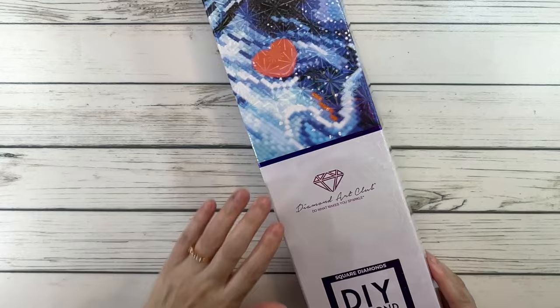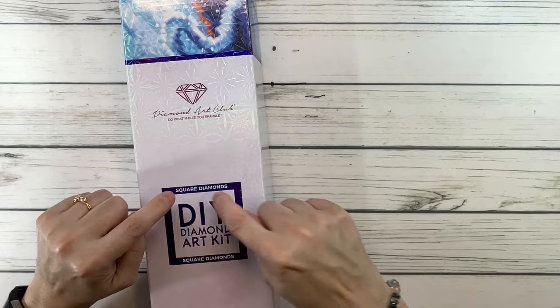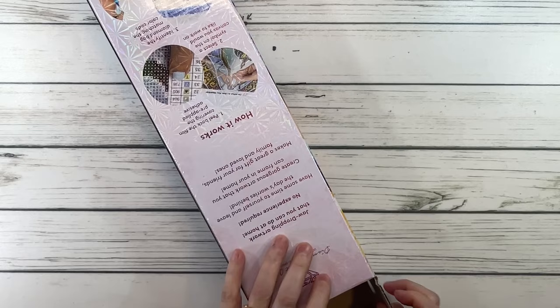It's absolutely gorgeous. As you guys know, if you look at the box, blue means it's a square — and of course you can see it's a square. So let's unbox this baby. What do we know a little bit about Margaret Morales?